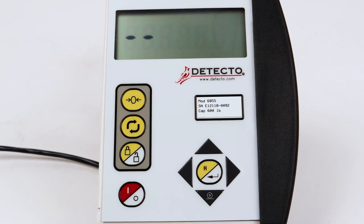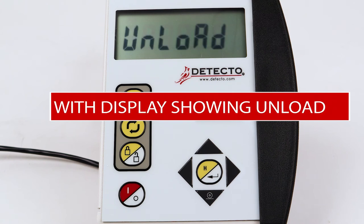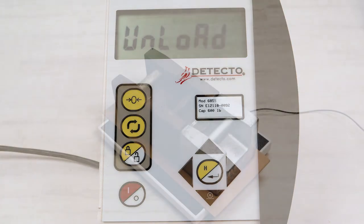Starting at the left and proceeding right, a series of dashes will appear on the display. The dashes will stay on momentarily and then disappear. With the display showing UNLOAD for unload calibration weight, remove your test weight from the scale platform.